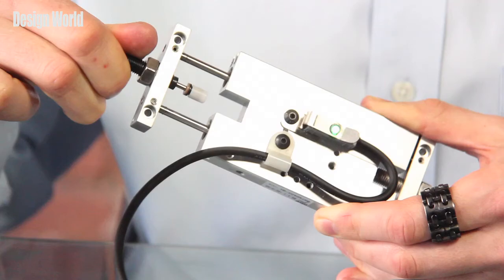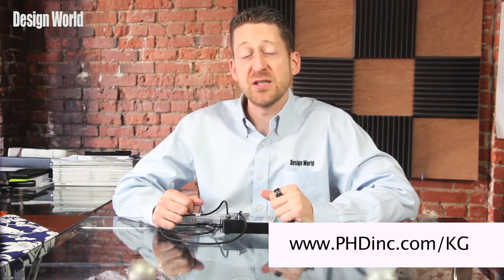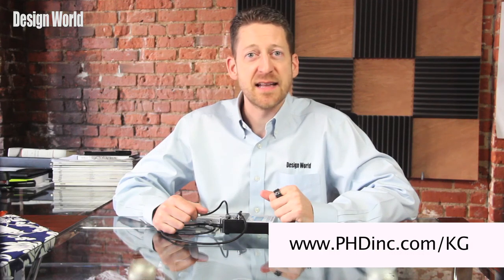For more information on the KG series impact sensor, you can visit www.phdinc.com/KG.